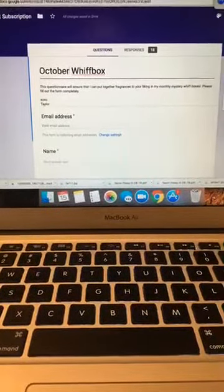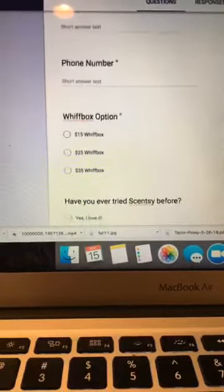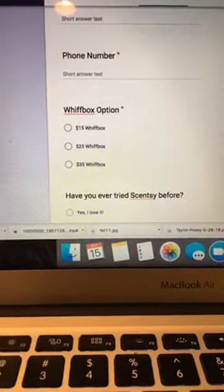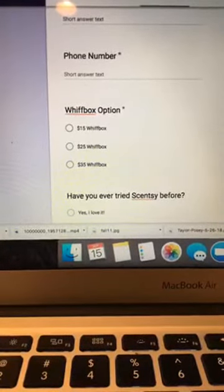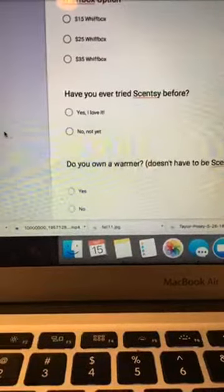This is my Google Doc — it's my questionnaire. It says 'October Whiff Box: this questionnaire will ensure that I put together fragrances to your liking in my monthly mystery Whiff Box.' I ask for email address, name, and phone number. I give three pricing options — this is my second month doing three different options. I also ask if they've ever tried Scentsy before, because if not, you want to know if you're the one introducing it to them.